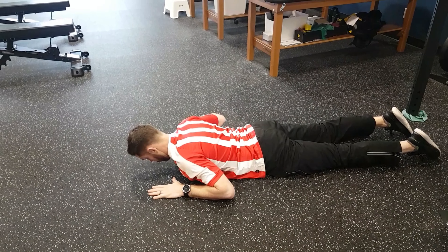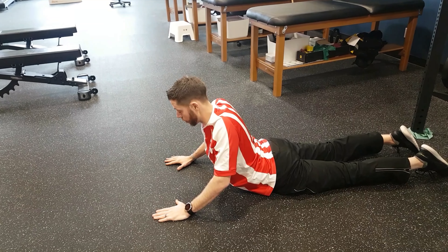Deep breath in, butt down, and you're going to repeat 15 to 20 repetitions, making sure you're always stopping at that height where that's where you can go for that day. That might change the impact. The belly is relaxed, the butt muscles are relaxed — all triceps.